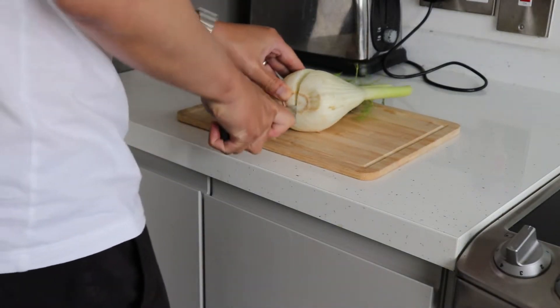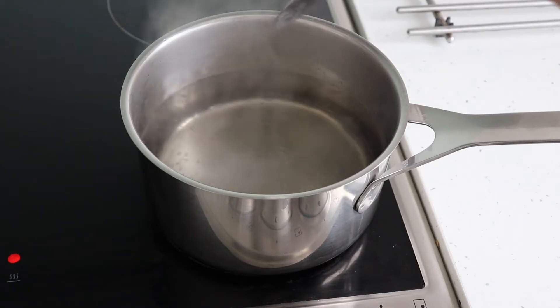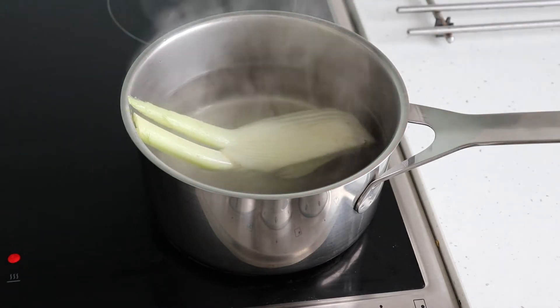Cut a head of fennel into quarters and boil in salted water for about 5 minutes. Then drain and cut into small pieces.